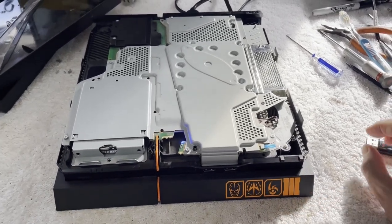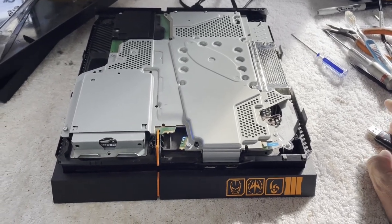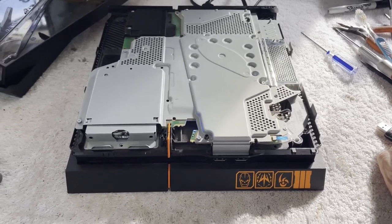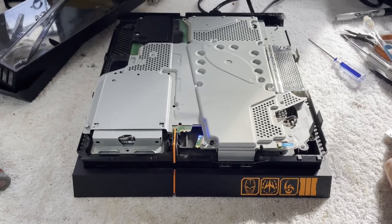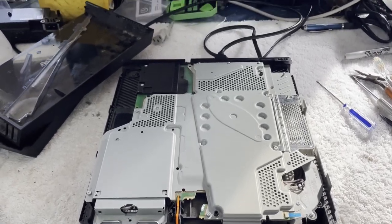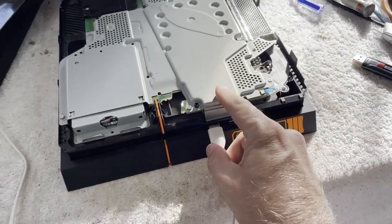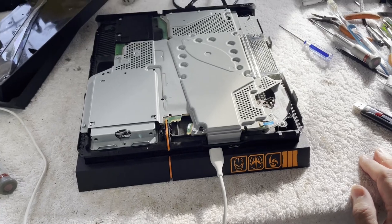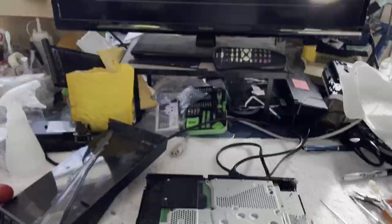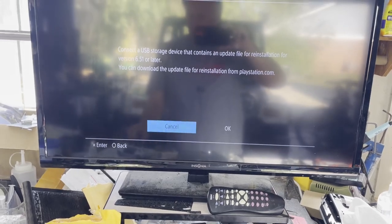I don't think there's a disc in there, but I think it thinks there is one. So maybe that's some of our issue. We have a white light, no video. Let me get my controller ready to go. I've got a flash drive ready to go. It says 'Connect a controller and press a button.' The controller connects — that's good. 6.51 or later — okay, let's give it version 9.